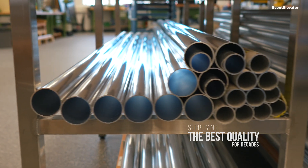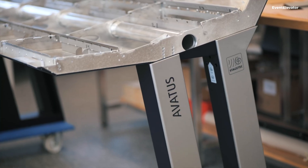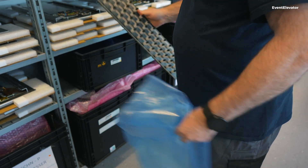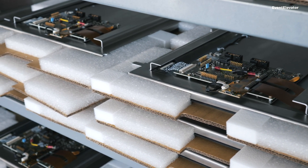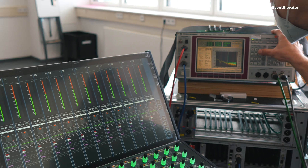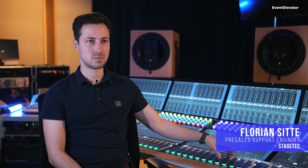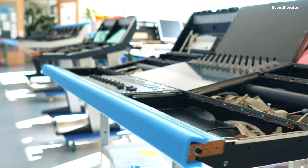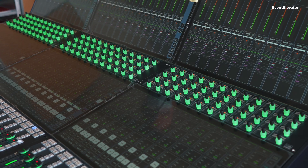For Stage Tech, high quality and good craftsmanship was always the number one priority. There was no factoring in China or cutting costs on certain parts because we want to deliver the best possible product to our customers and users. We use high quality faders and buttons made to be pushed thousands of times, because our consoles are made to run 24/7 for 10 or 20 years. It's really important that when you buy a Stage Tech console, you have it for at least a decade.